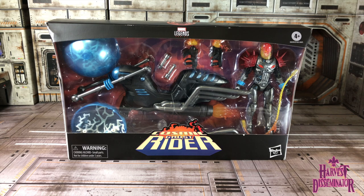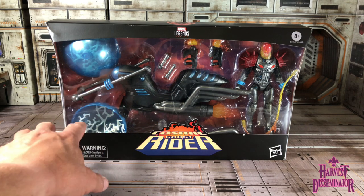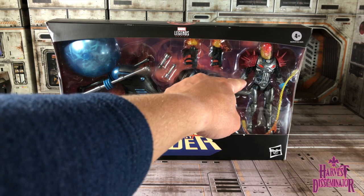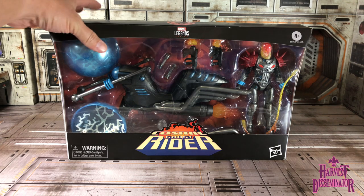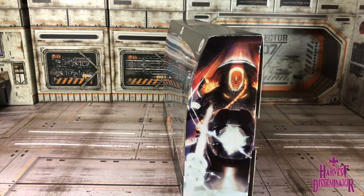Here is Cosmic Ghost Rider in the packaging, and I must say I'm very excited for this action figure. I am a huge fan of the Cosmic Ghost Rider himself, so I'm looking forward to getting him out of the box and looking at his comic book accuracy. We'll also look at a little biographical sketch of who this particular version of Ghost Rider is — he is phenomenal. Looking at him in the box, you can see his cosmic motorcycle, which looks great in the packaging. The handlebars are just attached, and we're going to have to attach the front wheel.